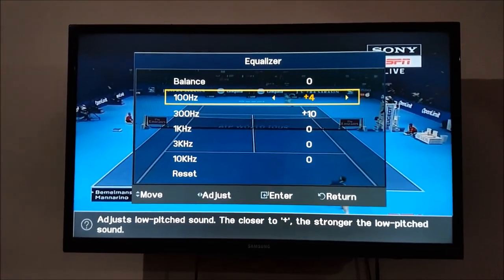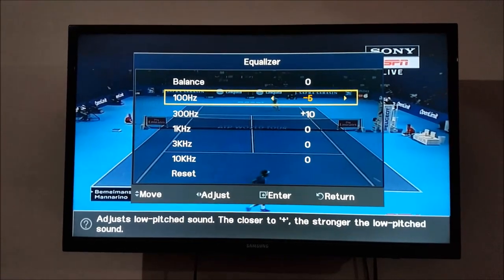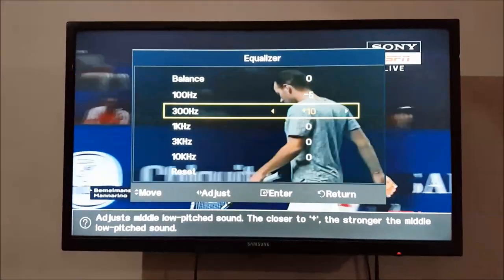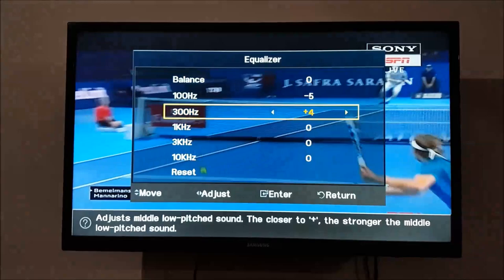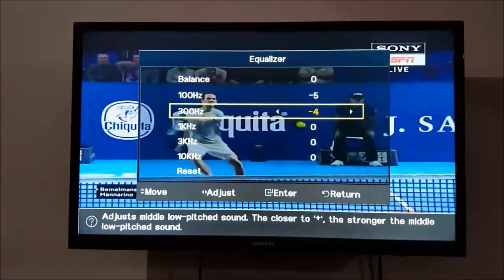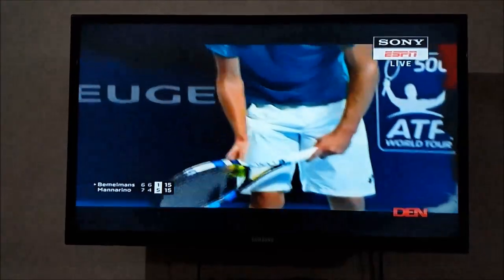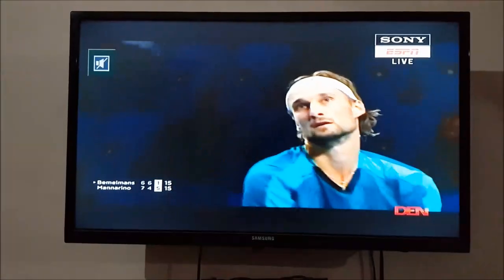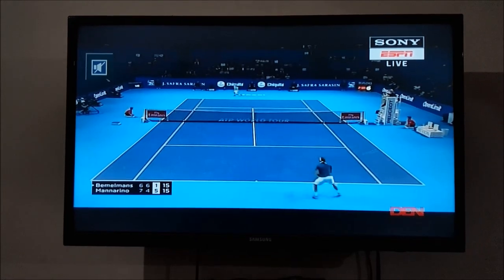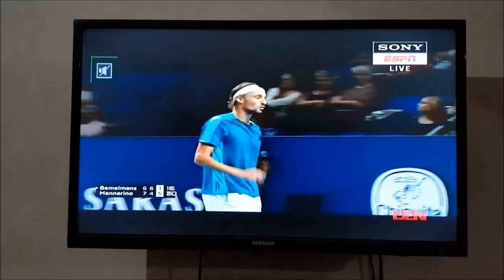Change the value to minus 5 for 100 Hertz, and for 300 Hertz change the value to minus 4, then return. This is the method to adjust bass on Samsung LED TV. Thanks for watching. If you have any query, comment below. Please like, share, subscribe, and click the bell icon for latest updates.